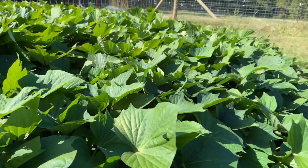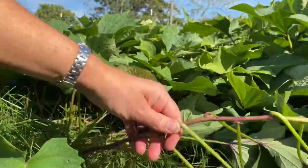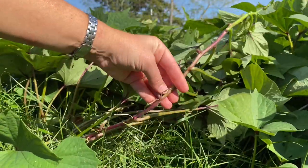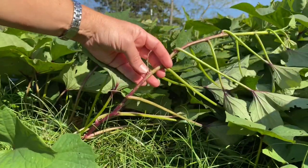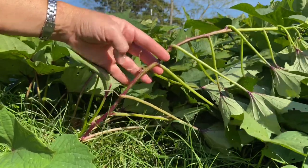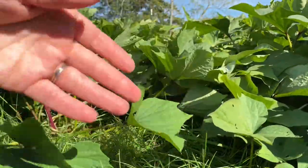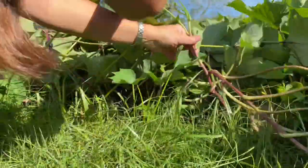We're going to start here at the end and see if we can pull up and find some tubers. You can see that these plants put off runners — these long vines — and then they set down new roots. I don't know if these roots can each make new tubers, so we're going to find out if there are only tubers right where the plants were originally planted or if all of this leads to more tubers out here.